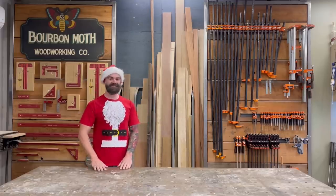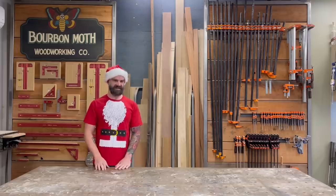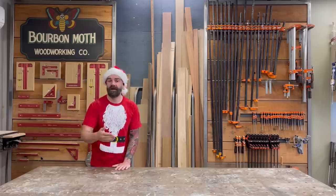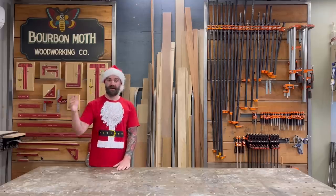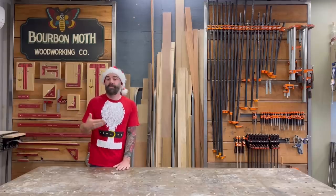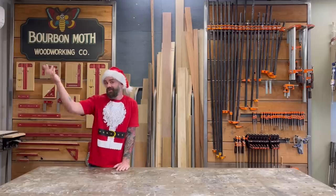Hey, Merry Christmas! I'm Santa Claus, and it's time for our yearly holiday gift guide video where I pick some of my favorite products throughout the year and suggest them to you as holiday gifts. These are all things that I personally would love to get under the Christmas tree, so hopefully you'll find some of these helpful — you can just send this video to your family and say 'hey, anything on this list.'